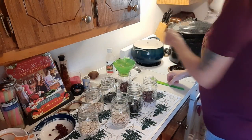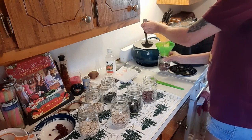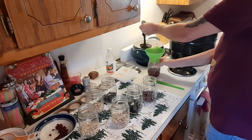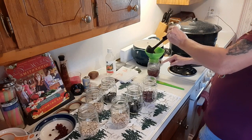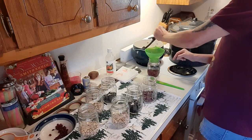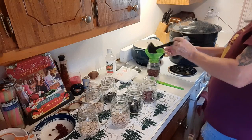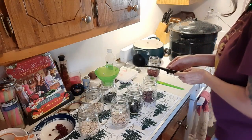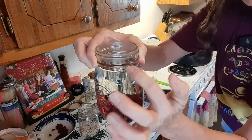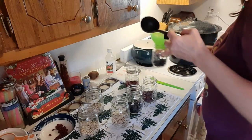I've got the boiling water ready — I turned it off since it's boiling now. We're going to get our hot water and fill each jar right to the rim, right at the bottom of the rim. I'll show you guys that up close. I'm going to fill it to right about there.